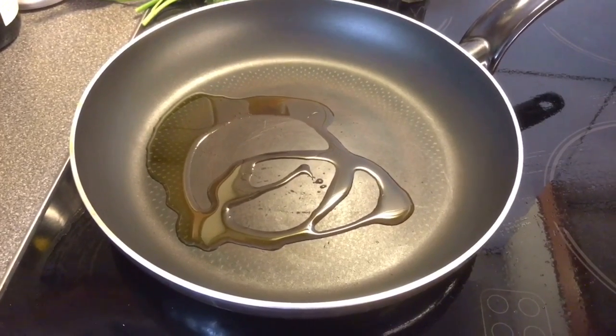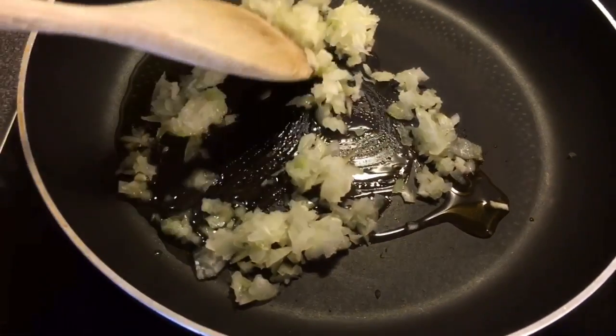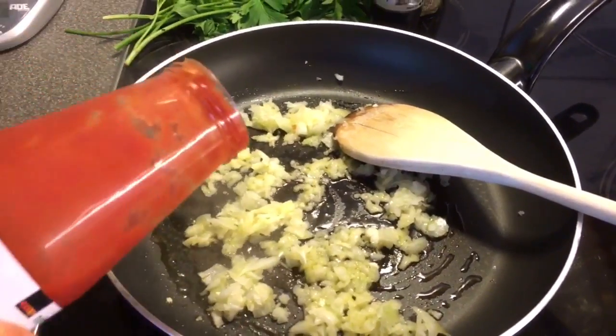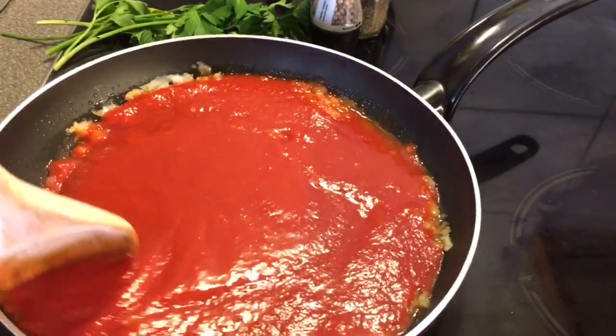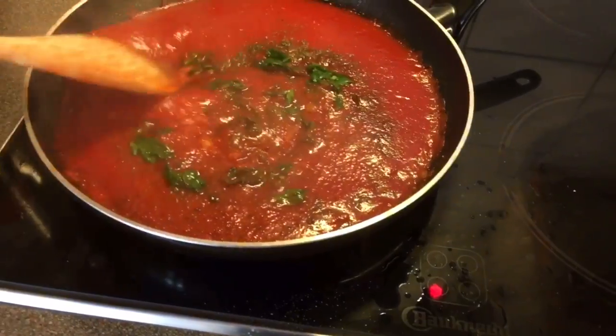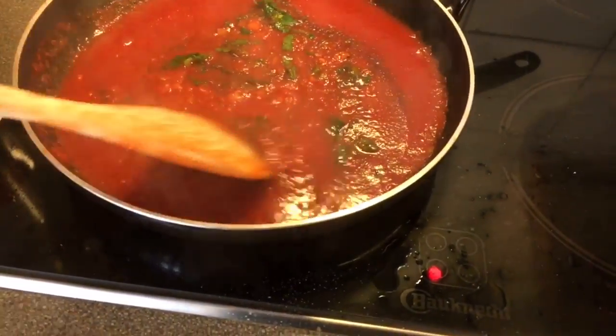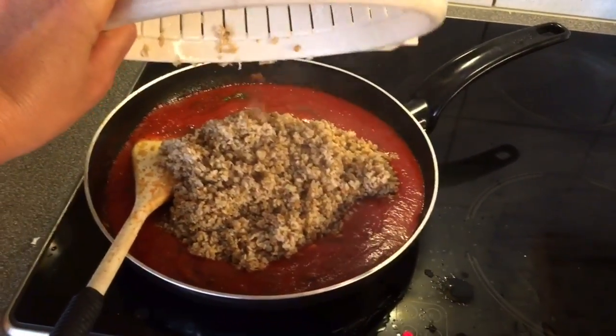In a frying pan, put a couple of tablespoons of olive oil, and sauté the onion and the garlic. When they're translucent, add about two cups of tomato sauce, salt, pepper, and other spices. Some people like to put cinnamon — if you're a fan, add a little bit. Then add the parsley, give it a good stir, lower the heat, and add our drained bulgur, which gives it the minced meat texture.